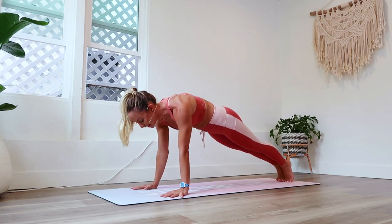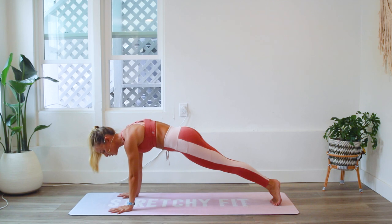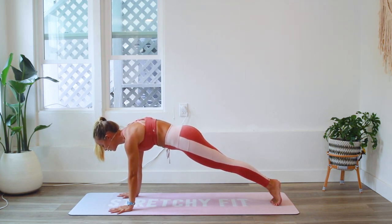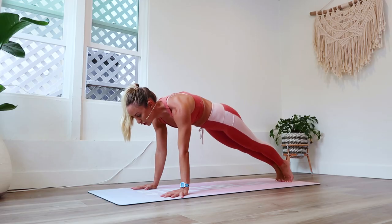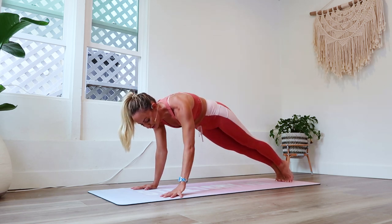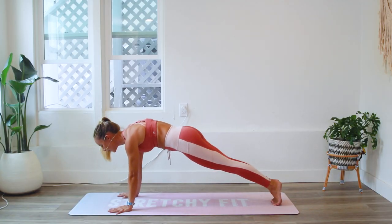Squeeze your booty and then engage the inner thighs together — the legs are nice and tight. Now let's talk about the shoulders: keep pressing the floor away so that the shoulder blades actually come further apart from each other. How are you doing? We are 50 seconds in, so we've got another 15 seconds to go.